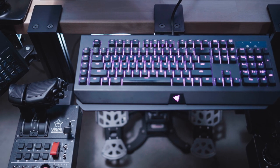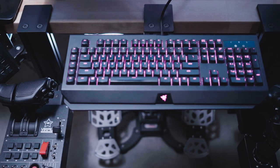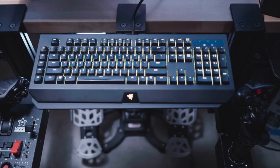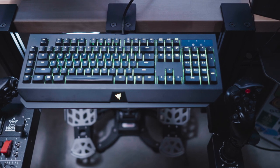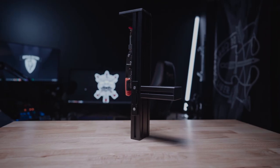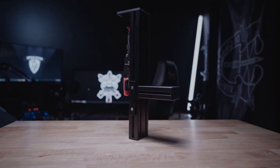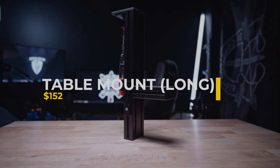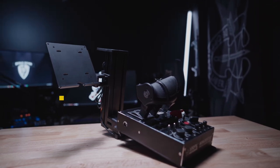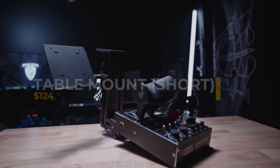Because the price can vary so much from product to product depending on the customization you choose, I'm just going to tell you the prices of the products I have to show you today. I've got two of these long table mounts in black with the Virpil MT-50 hanger attachment, to allow me to put my MT-50 Virpil bases onto this thing — that goes for $152 US. I've got a short version of this with the throttle mounting plate, just for my throttle, also in black — that goes for $124.